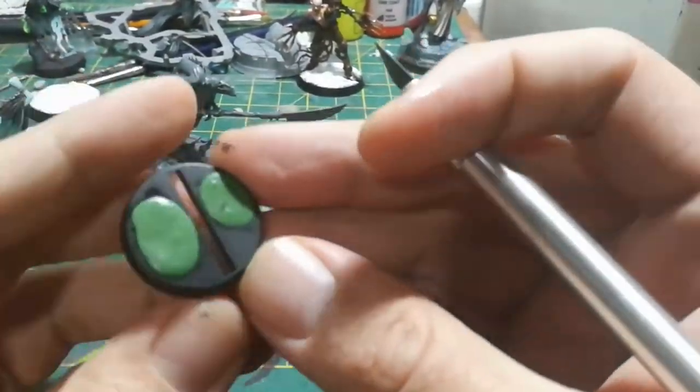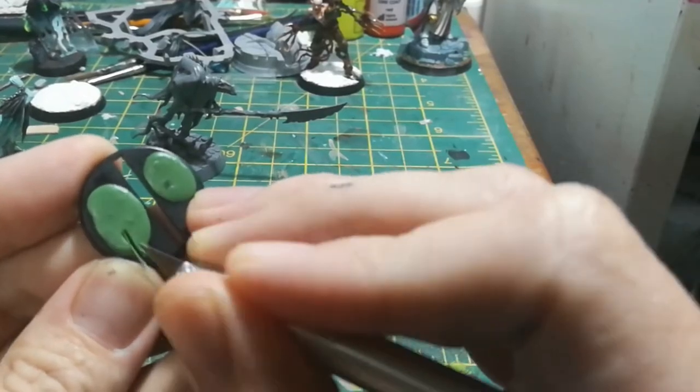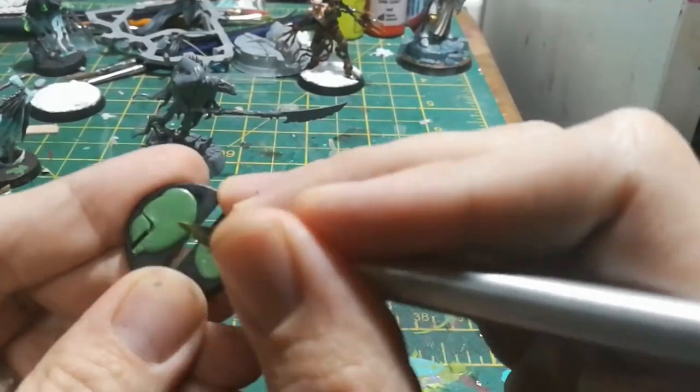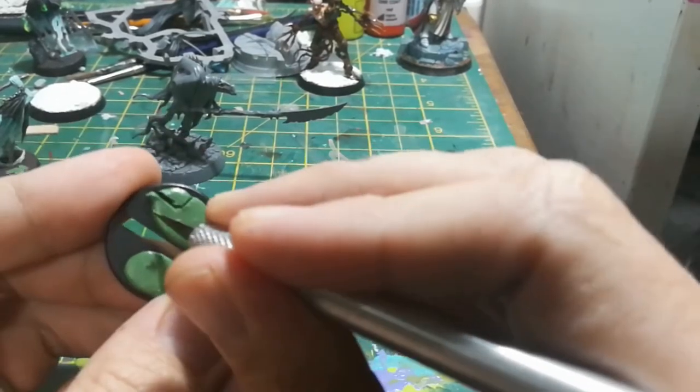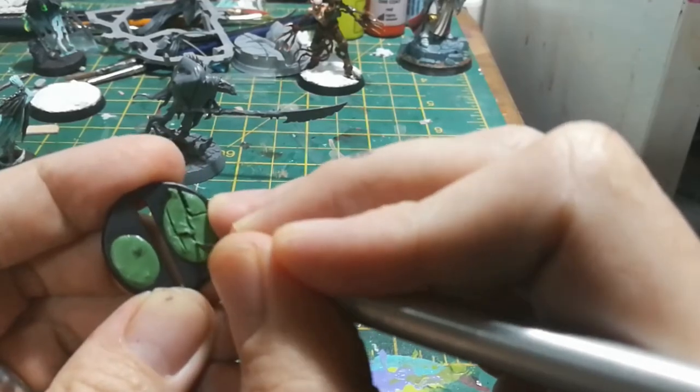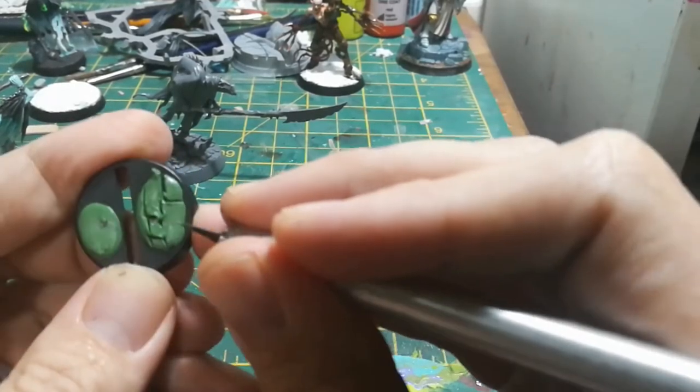All I've done is on about one in every four of my Chain Rasp models I've just taken a little bit of green stuff, pressed that flat on the base, and used my hobby knife just to carve in a really basic paving brick pattern into the base.